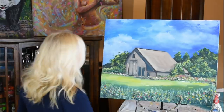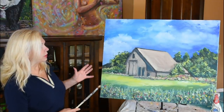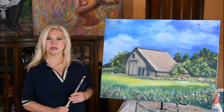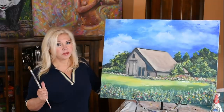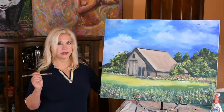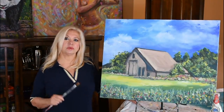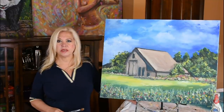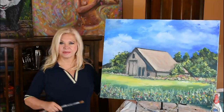Alright, I think I'm going to call it quits on this. I'm very happy with it — I'm happy with the way it came out. It's a gorgeous, sunny day in the country. I hope you guys had fun watching, and if you did, give it a thumbs up. Don't forget to subscribe if you haven't already, and if you hit the little bell beside the subscribe button, it will give you notifications when new ones come out. You don't want to miss those. Keep on practicing — until next time, bye-bye.